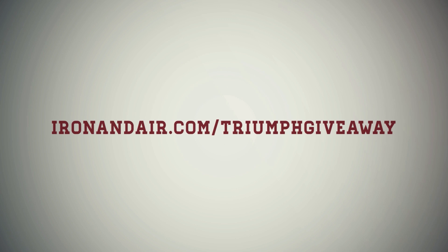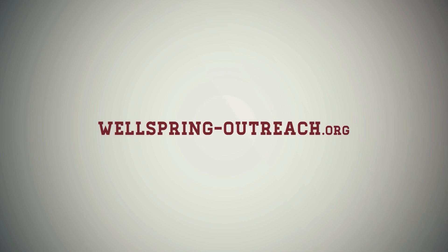Thanks for watching. If you haven't registered already, head on over to ironandair.com/triumph-giveaway and register to win this kick-ass Cafe Racer Bonneville. And if you get a chance while you're signing up, head on over to Wellspring International Outreach, check out what I'm doing with my foundation in Peru, and if you can, make a donation.